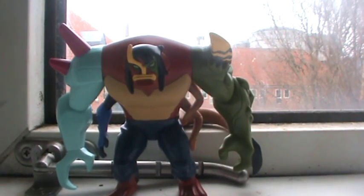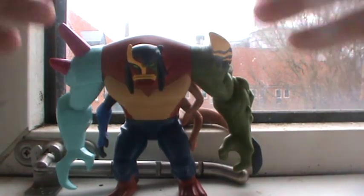Kevin right here doesn't come with any accessories, so what you see is what you get pretty much. He's pretty cool. Kevin absorbed the Ultimatrix power and turned into this monster-looking thing.